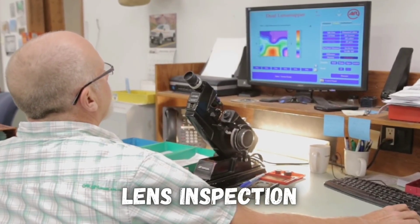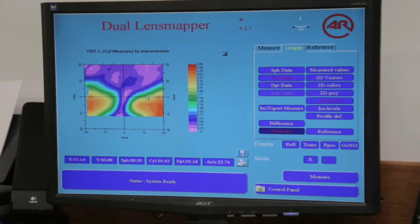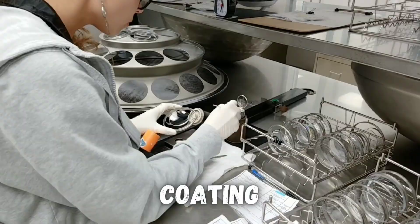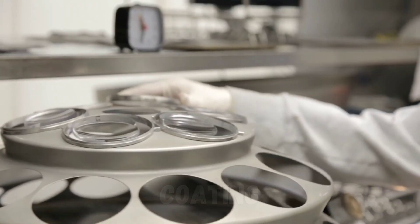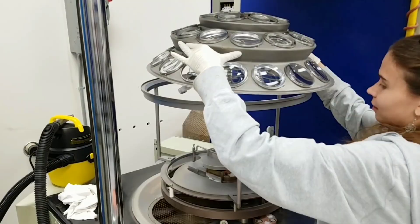This machine is called a lensometer, and it checks to make sure that the lens was shaped exactly as needed to match your prescription. Coatings, like anti-reflective coatings to reduce glare, can be added to the lenses by putting them in a vacuum chamber, heating up the coating material, and having that material evaporate and then condense into thin layers on the lenses.